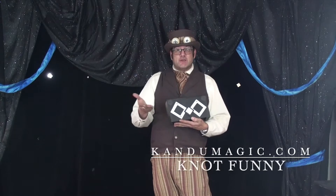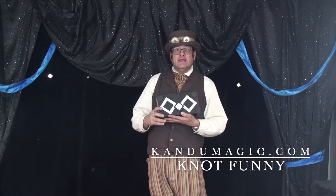Hey gang, if you are a kid show performer, you're probably familiar with Can Do's Not Funny. If not, you can find one on his website here. I'm sure he would love to sell you one, and you'll be really happy with it. This is a great routine for kids.